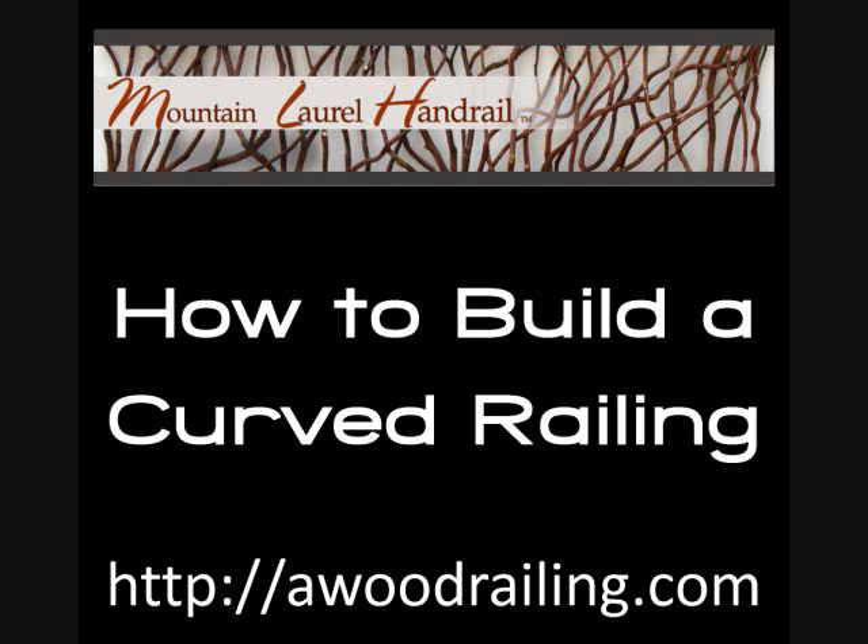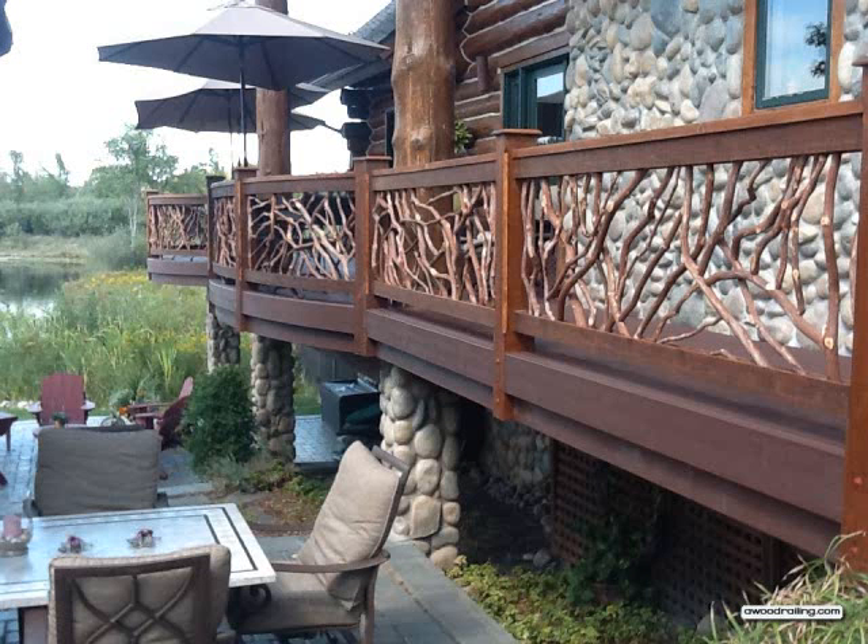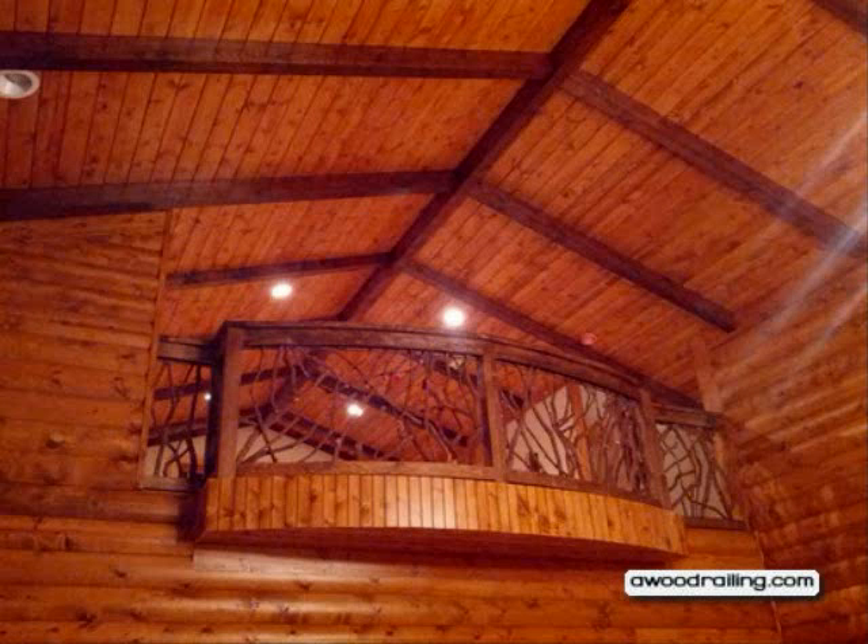Welcome to the video on how to build a curved railing. We're going to take a look at the process that goes into building a curved mountain laurel handrail, and we'll cover all of the aspects from start to finish.